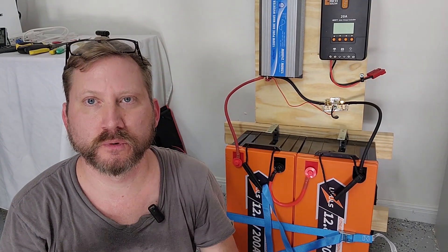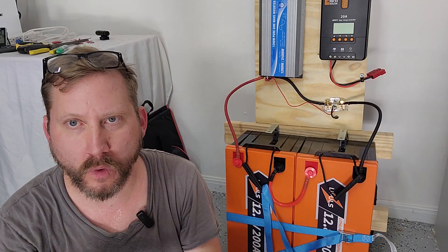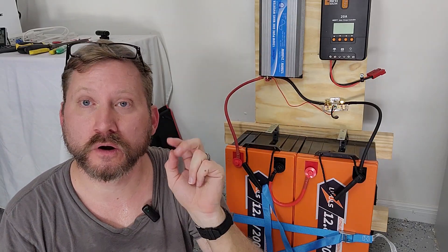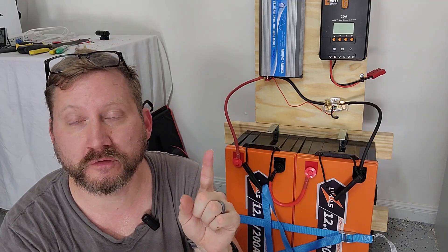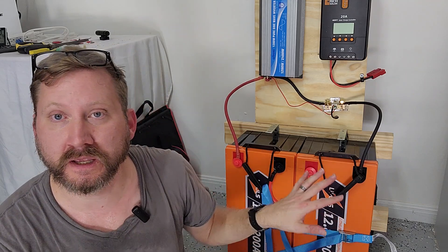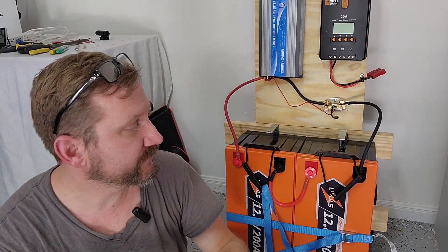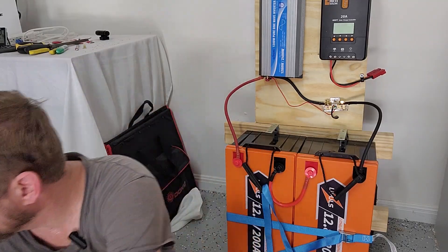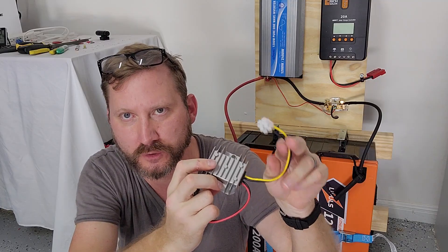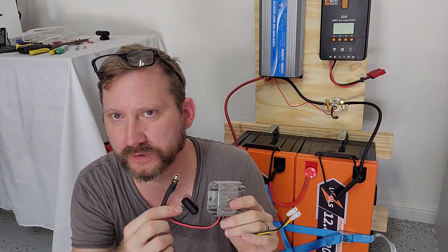One of the other things people ask about is: what about my 12-volt devices? I've been doing this for a couple of years and I'm really struggling to think of a 12-volt-only device that I really want to have that I wouldn't just run off the inverter. There are two exceptions: a 12-volt RV refrigerator or a CPAP machine using a 12-volt converter — they run more efficiently DC-to-DC because you don't have the losses of the inverter. But they make a 12-volt step-down: you take 24 volts in and get 12 volts out. You can bolt it to the wood beside it, wire it in line with the inverter, and get your 12-volt output to run your RV fridge, your CPAP, or whatever.